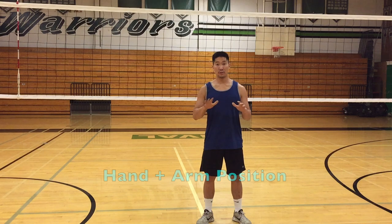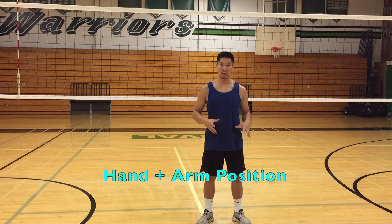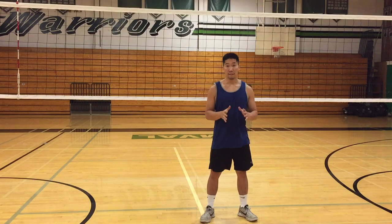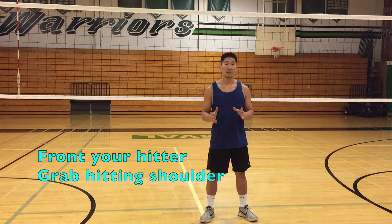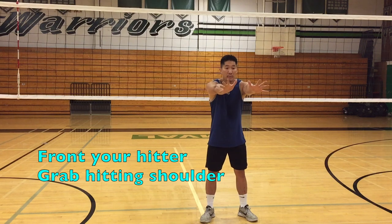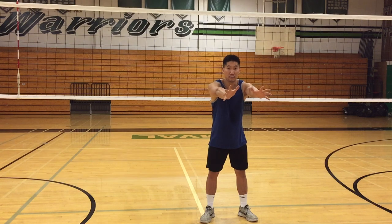Now we're going to talk about what to do with your hands and your forearms. Make sure that you get your feet placed properly. If I'm blocking from the middle, my goal is to position my feet in front of the hitter so their hitting shoulder is in the center of my chest. So when I'm reaching over, I'm able to take away as much space from the hitting shoulder as possible.